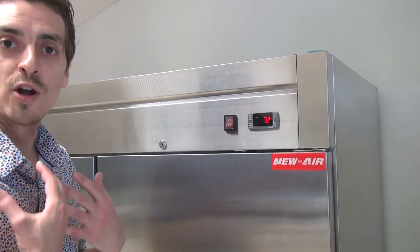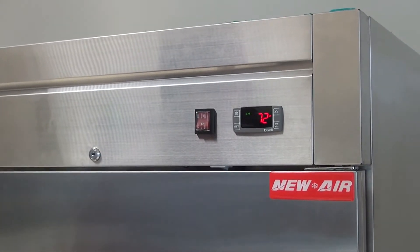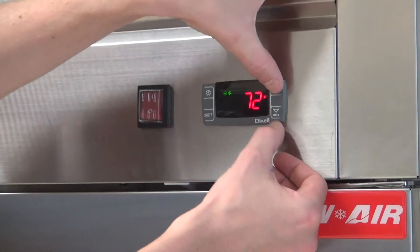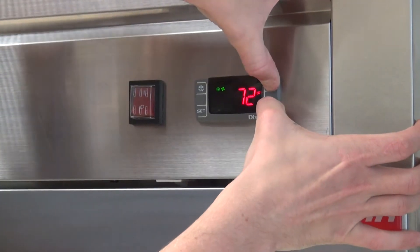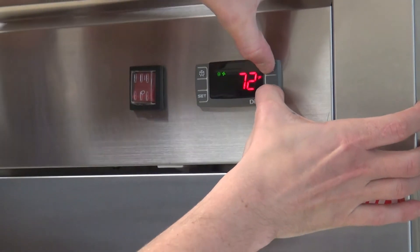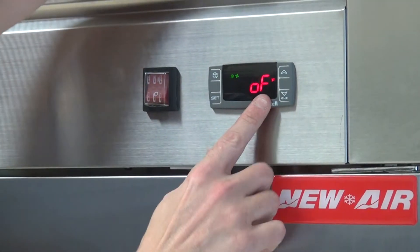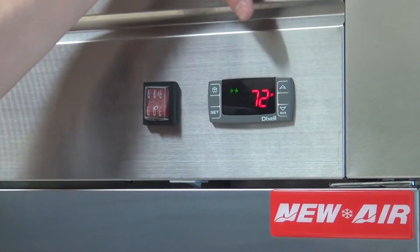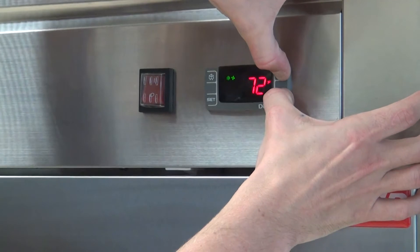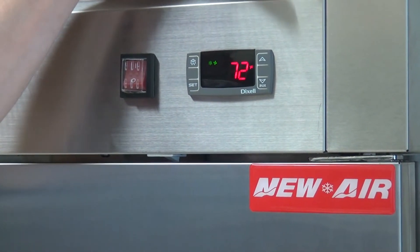First thing we're going to do, we want to make sure that we are allowed to go into the program section of the unit, so we need to make sure that the controller is unlocked. To do so, we're going to press the top arrow and the bottom arrow at the same time. Now it shows 'off' — that means that it's locked. We're going to do the same process to have 'on' show. 'On' means that the controller is now unlocked.